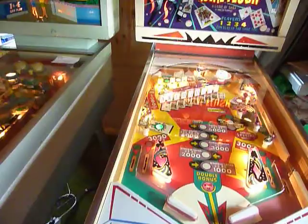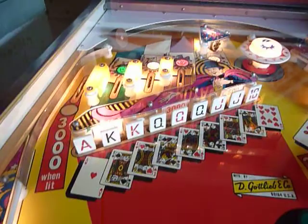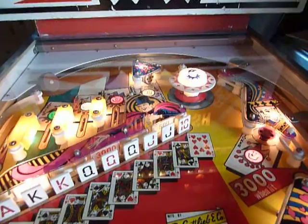Not much to explain. Hitting the targets — the drop targets. Gottlieb was famous for building machines with drop targets. Just take a look at Joker Poker from 1978, for example — one of the best drop target games ever built.